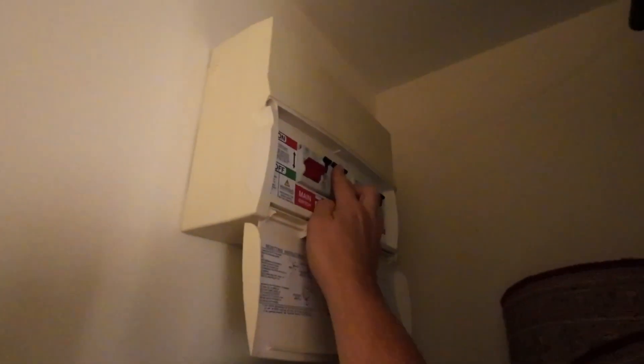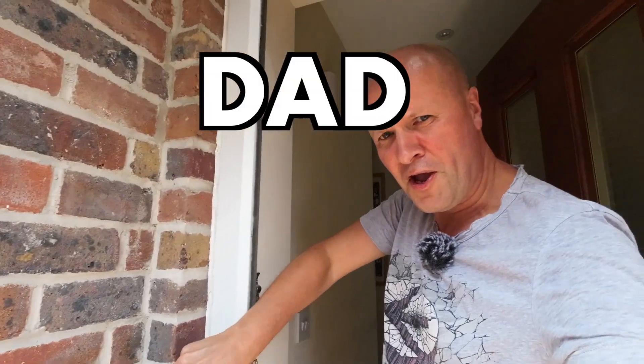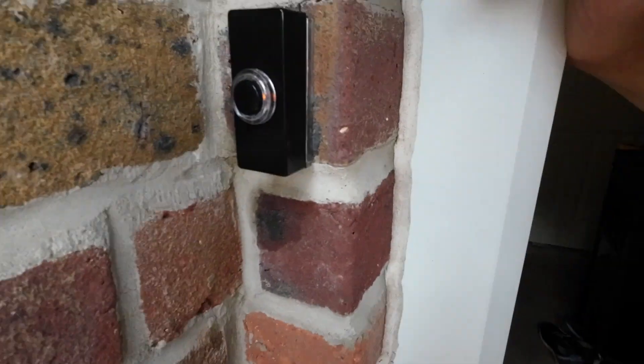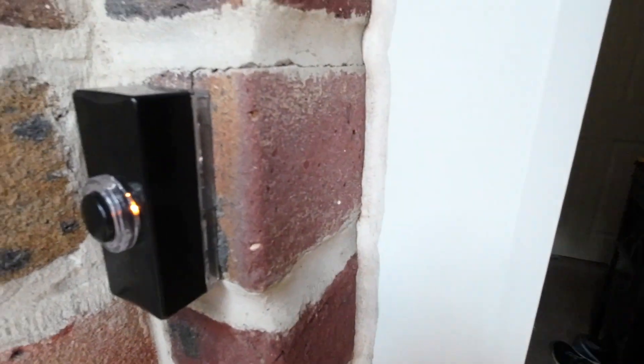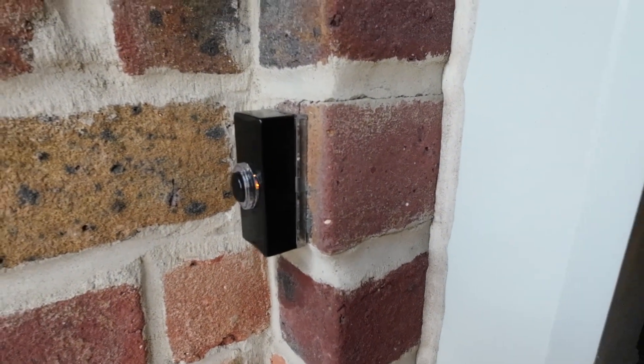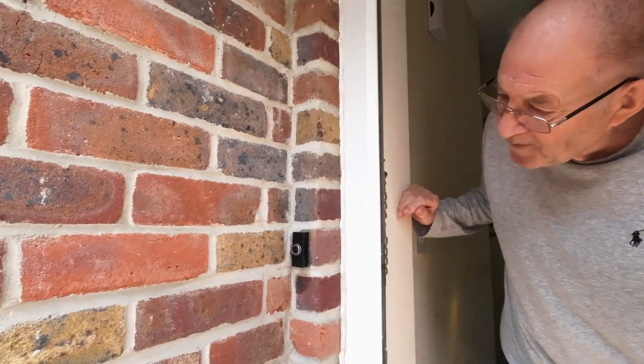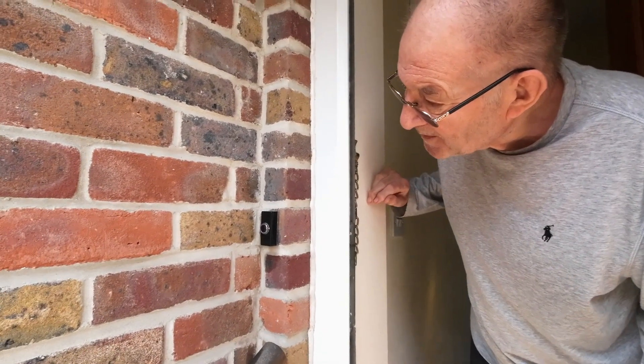All I need to do now is turn the power back on — back in here, just flip the switch. Fingers crossed, will it work? Will this be a Dad Delivers success? Dad Delivers success! And it's scorching sunshine so you can't see, but there is a really natty light in there. Dad, do you want to see it? You can't see it in the sunshine.